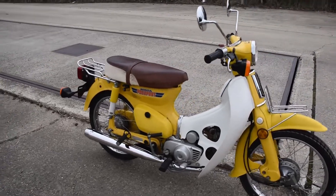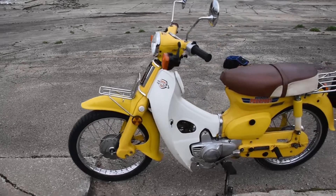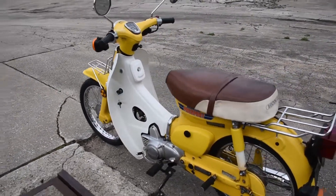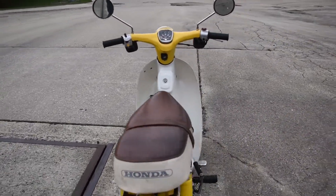Here we have the Honda C70 Passport. It doesn't smoke out of the exhaust or leak any fluids — no trouble like that. Recently the machine has been serviced: new tires front and rear, and a general inspection and once-over on all major systems.